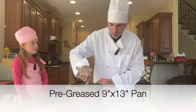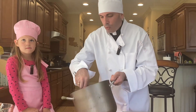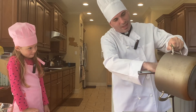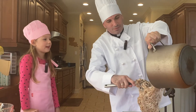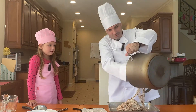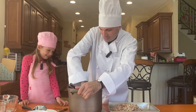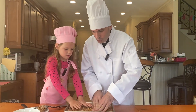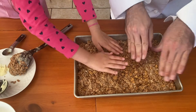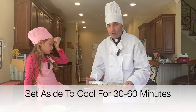Next we want a pre-greased pan so we can make sure we can get our work table out at the end. We take a nine-by-thirteen pan and begin to pour in our krispies and marshmallow mixture. Once we get our krispies in, we push them down so they're nice and flat. Then we take our pan and set it aside for 30 minutes to one hour for it to cool.